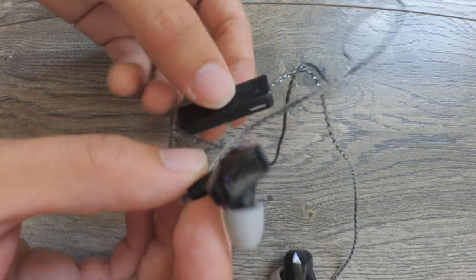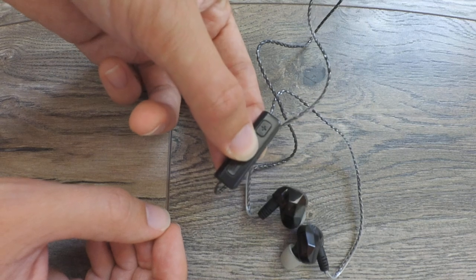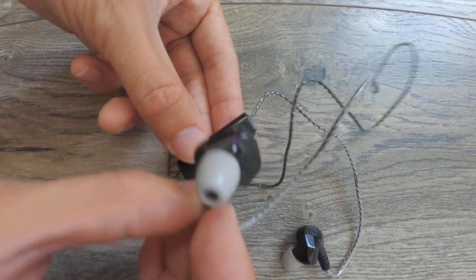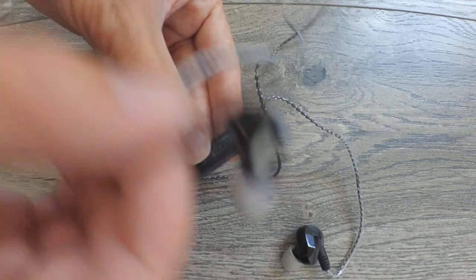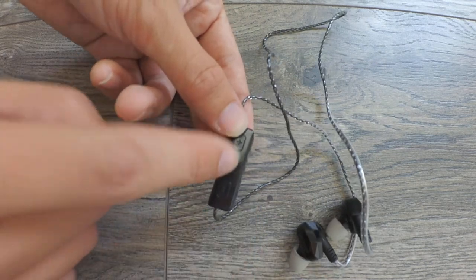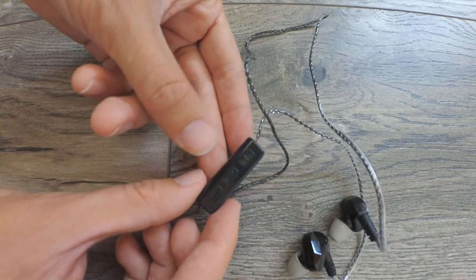The controls are simple. You hold the middle button to power on and off the headphones. You get voice prompts when you power on or off, and also when the headphones connect to your phone. The prompts were in Chinese when I got them, but you can change to English — just press twice on the middle button to change the language.